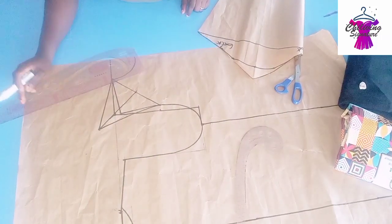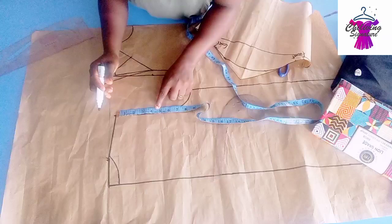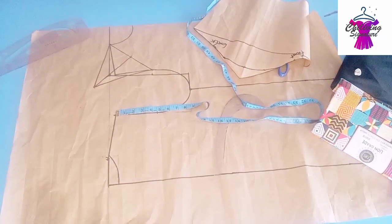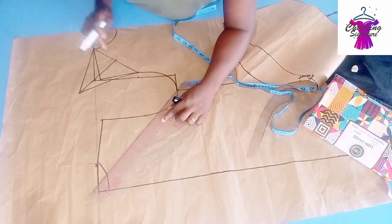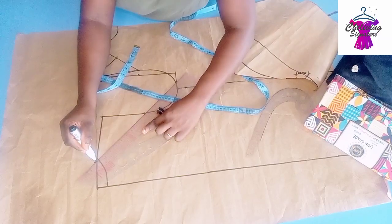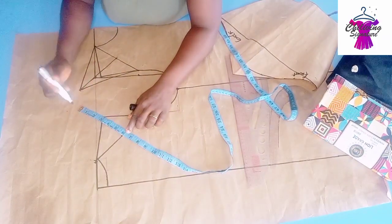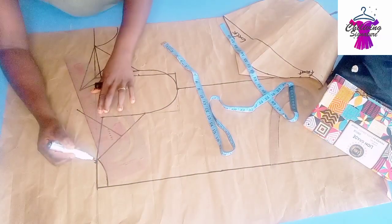This is the front panel — you can see how beautiful and simple it is. Now over to the back panel. Half of my armhole depth is usually 4 inches, but because I want this jacket a bit free, it's now 4.5 inches. Connect straight to the neck width, exactly as you did for the front panel. Make sure your neck width is accurate — 3 inches. Find the midpoint at 3.5 inches, then place 6 inches.